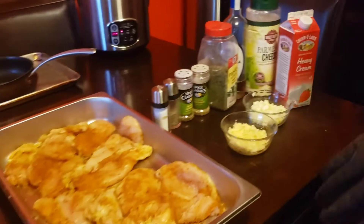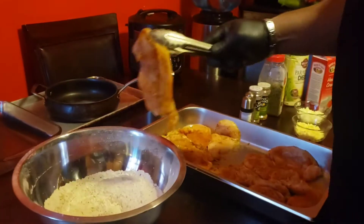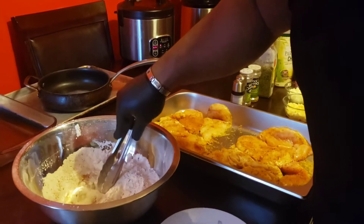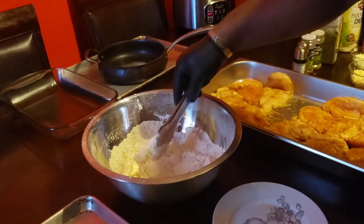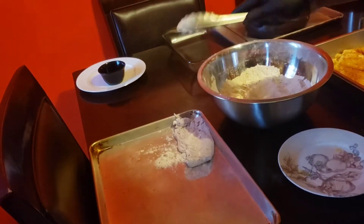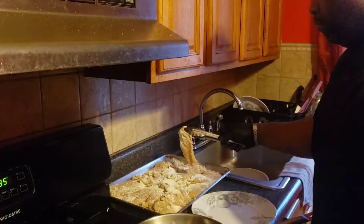So first I'm going to start by showing you the first step, which was dredging the chicken. I'm going to grab my first piece. Be careful. We're going to shake off the excess. I'm going to finish these up and I'll show you the next step in a few minutes.